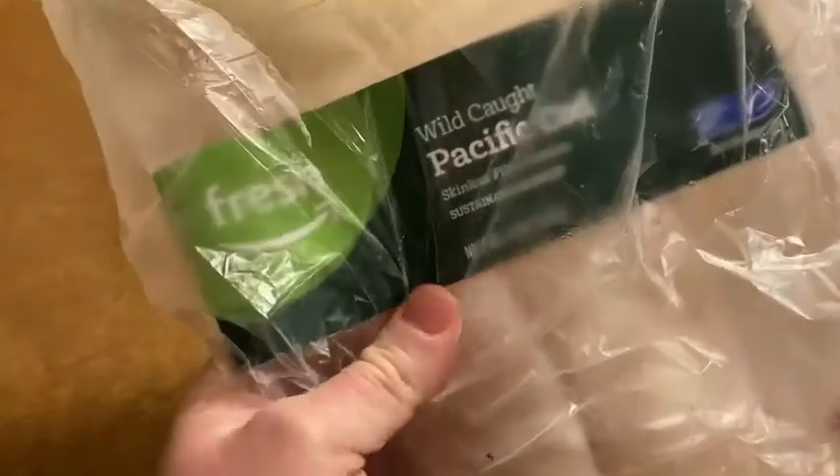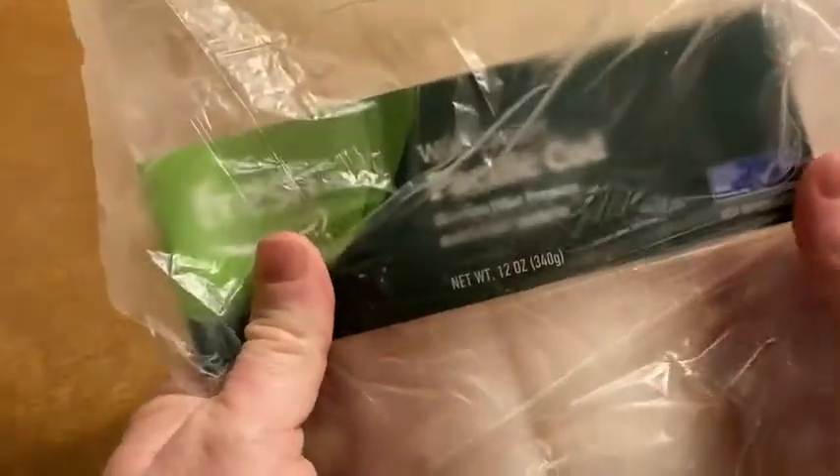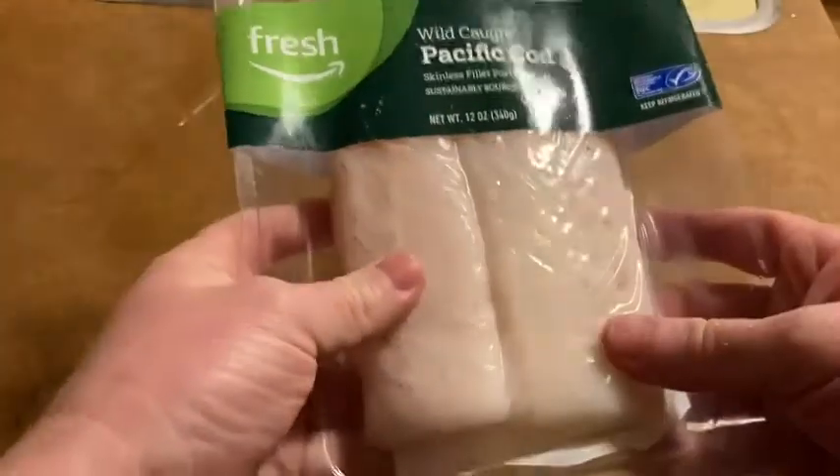Hello, in this video I'm going to show you this Wild Pacific Cod that I got on Amazon. I have not taken it out of the package yet. I just got this from Amazon Fresh. It came in this bag and I'm going to show you how to cook it. We're going to cook it really quickly here so you can see how easy it is to just get this and cook it.